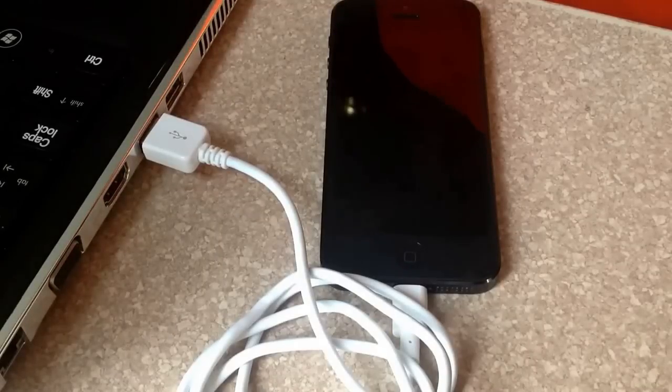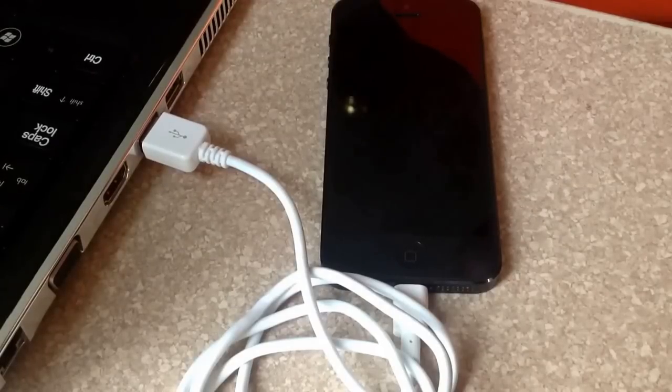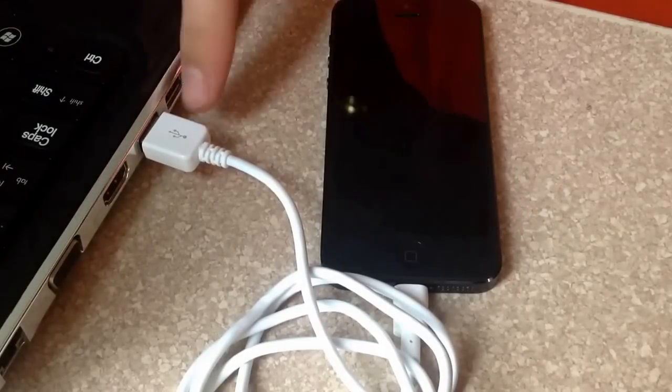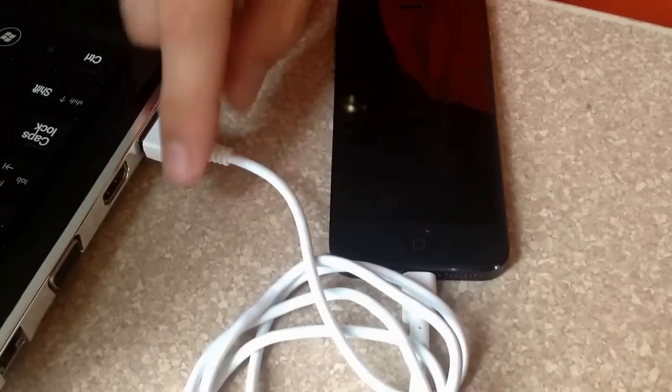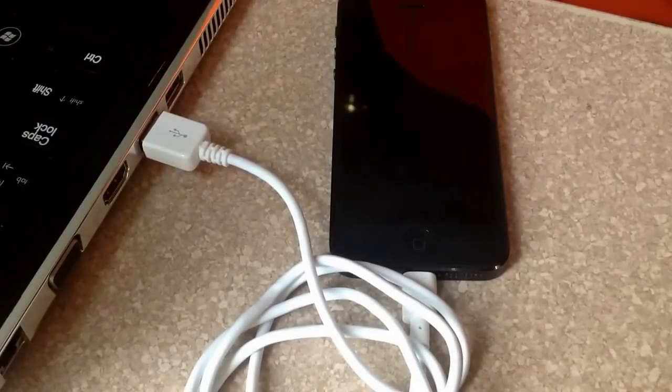How's it going YouTube? Today I'll be showing you guys how to do a factory hard reset on an iPhone 5. As you can see I'm connected to my laptop, I'm connected to iTunes, and I have my iTunes page up.